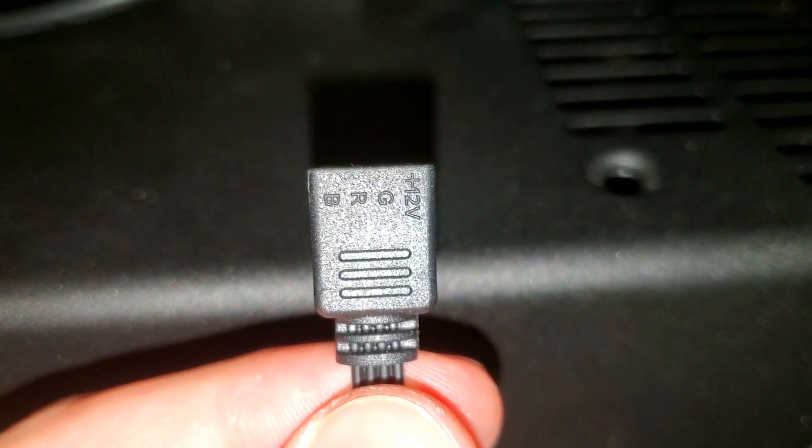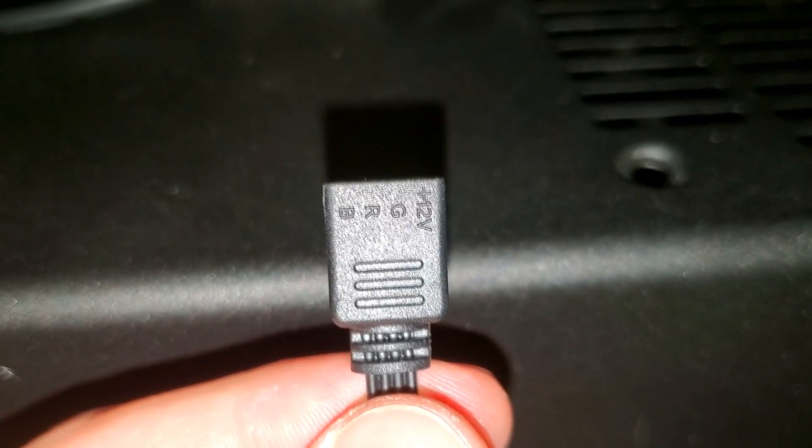There we go, it's not going anywhere. Fans are pretty easy to set up. For the RGB connector, you can see here it says 12V and then GRB, so you line that up accordingly.